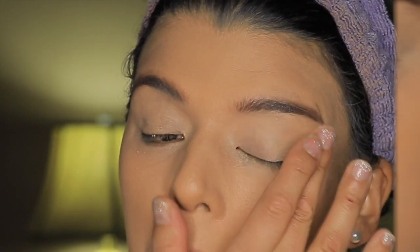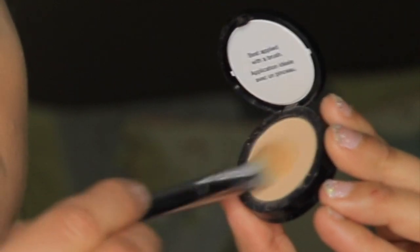If you don't have these eyeshadows, just go by the description of the shades. You don't have to have these palettes. Let me get started.